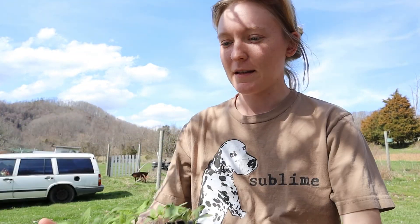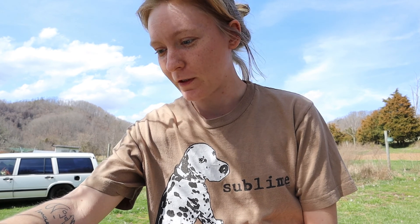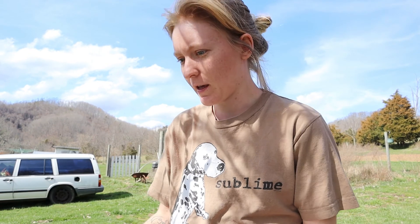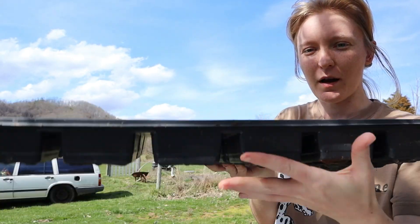Here I've got my tomato plants and they're all labeled in their little rows in their little soil blocks, and I'm going to have to separate them and put them in some bigger pots.